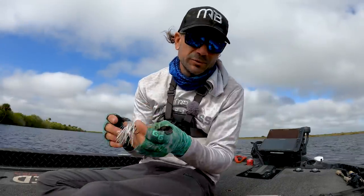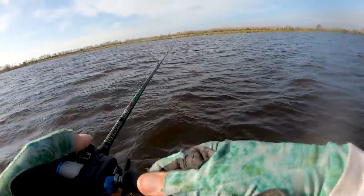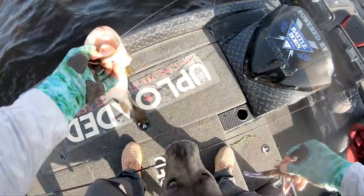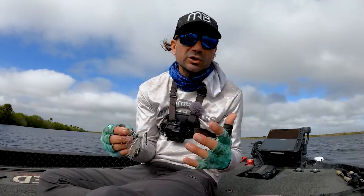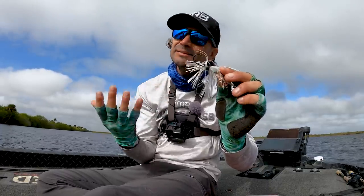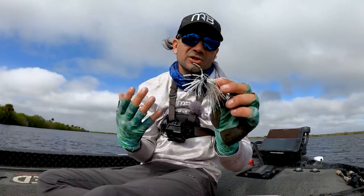The chatterbait, or bladed swim jig, is a hot lure and it's incredibly versatile — especially during the pre-spawn when fish are staging and moving into shallower areas. It's a shallow water bait, perfect around grass, wood, or any kind of cover. What's different from a spinnerbait is it's more of a swim jig style bait where a trailer really matters for the best presentation.